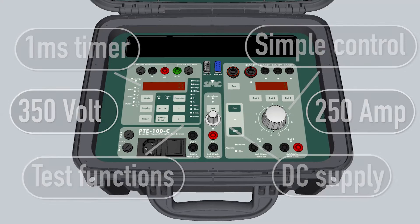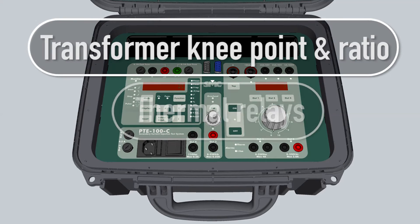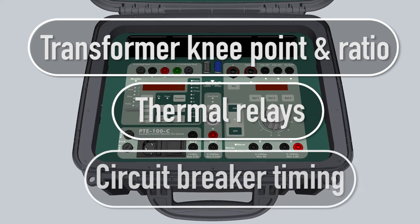The applications are unlimited — from defining the knee point or ratio of your current transformers, testing thermal relays, measuring the time of moulded circuit breakers, and whatever other application you can imagine, thanks to its flexibility and high output power.